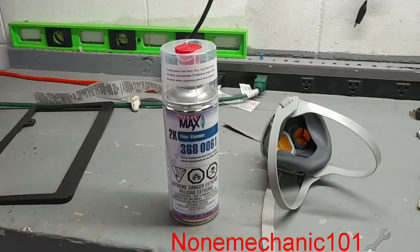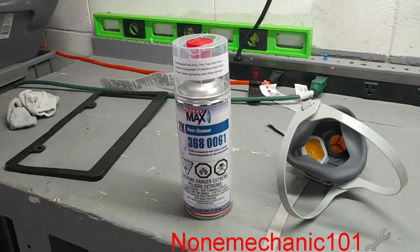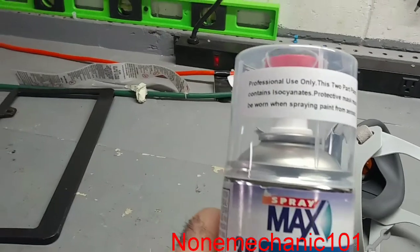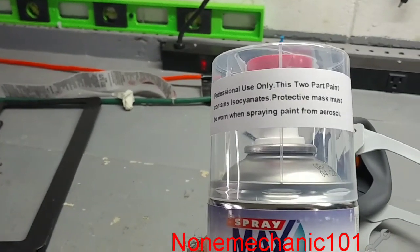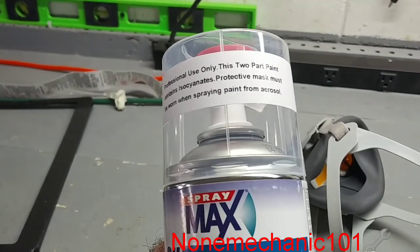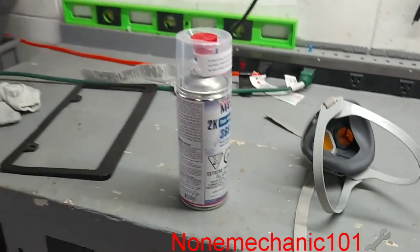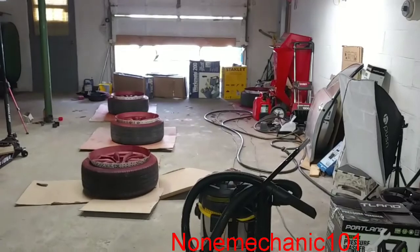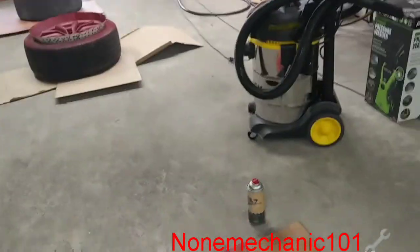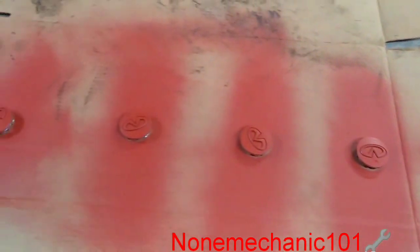We are going to continue with the clear coat, but before we put the clear coat I want to show you how all 4 rims came out. For this part you are definitely going to need a mask, because it says professional use only. It says a protective mask must be worn when spraying paint from aerosol. If you are doing it in a garage like I am, make sure you have the garage gate open.